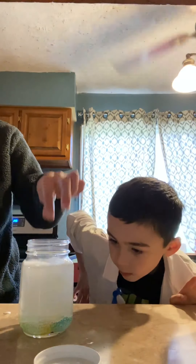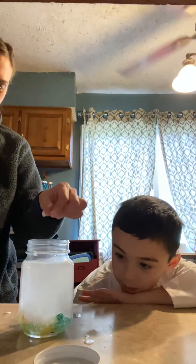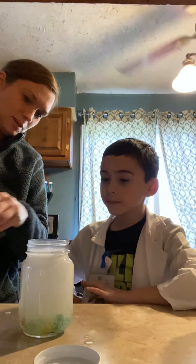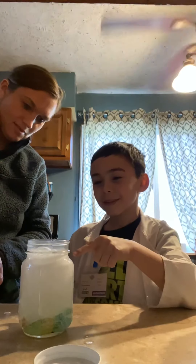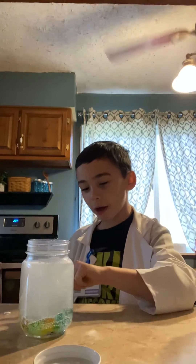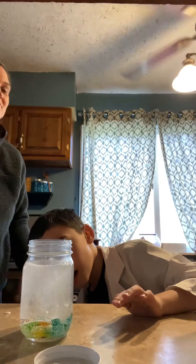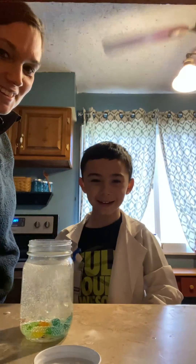I just saw something move and I was like — yep, it might come to life. Sometimes it works, sometimes it doesn't. What if it came out of the jar, mom? Some got on my work. It's moving! Thank you for watching, bye bye bye!